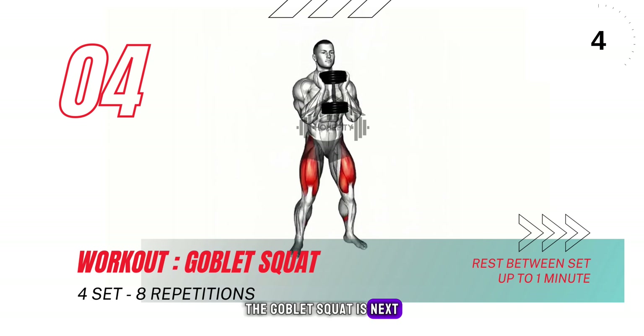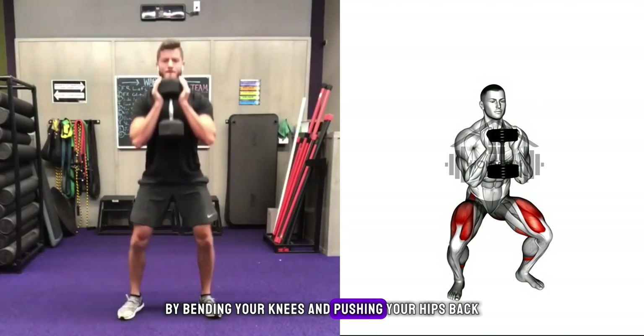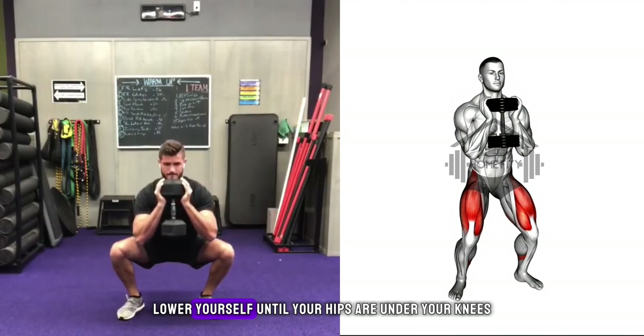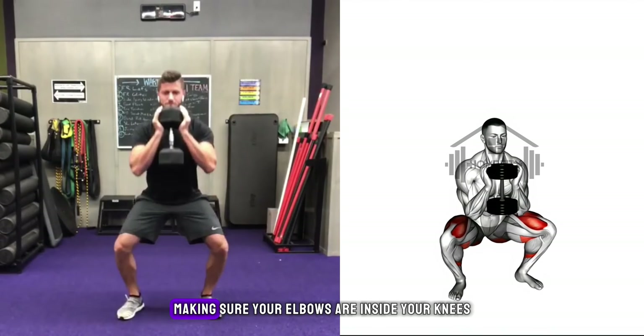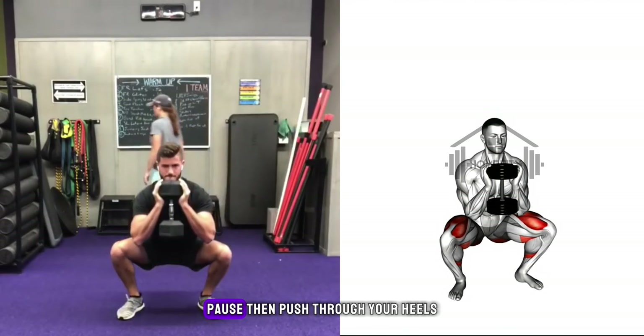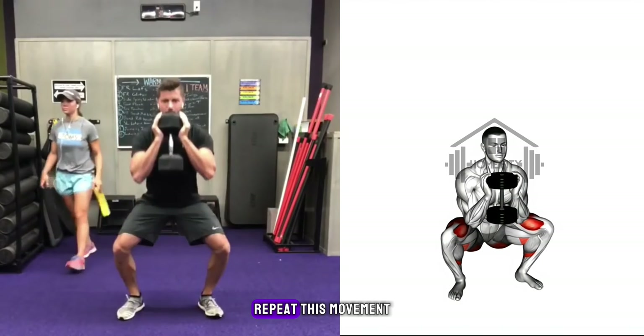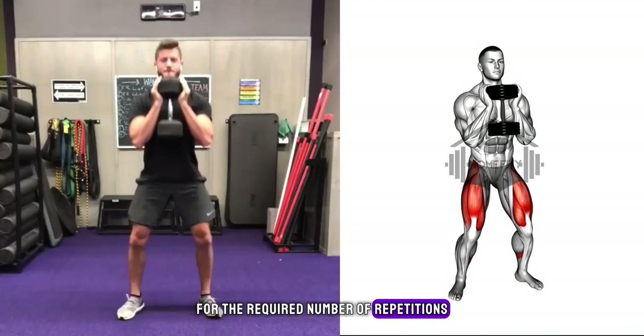The goblet squat is next. Engage your core, keep your chest high, and lower your body into a squat by bending your knees and pushing your hips back. Lower yourself until your hips are under your knees, making sure your elbows are inside your knees at the bottom of the squat. Pause, then push through your heels to return to the starting position. Repeat this movement for the required number of repetitions.